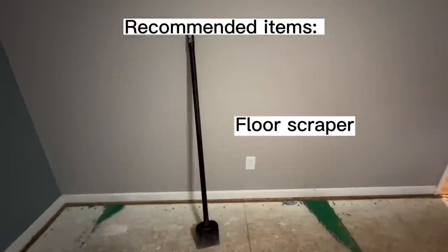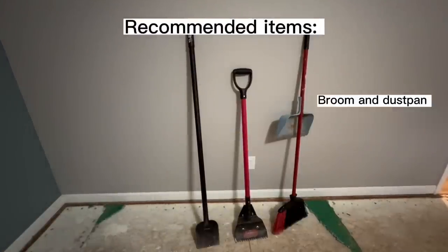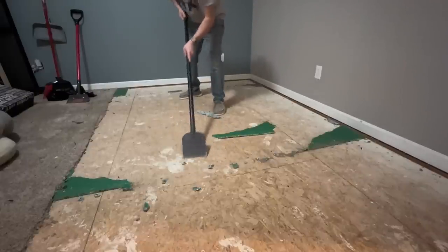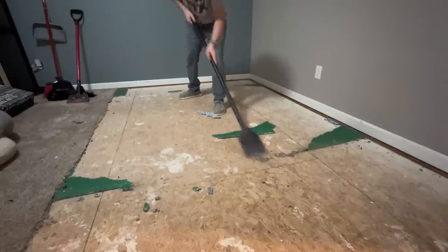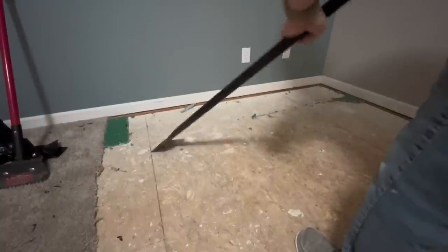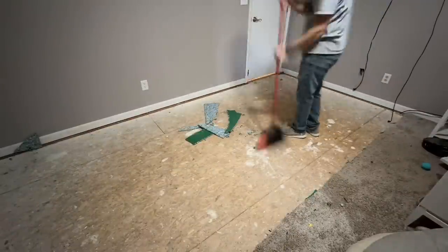Once the carpet is out, you'll be left with staples with padding stuck to them and tack stripping. To remove the staples easily, you need a floor scraper, a shingle stripper, and a broom and dustpan. Hold the scraper at a 45-degree angle and just scrape those staples right up — no hands and knees required. You can get through it within 30 seconds and just sweep it up when you're done.